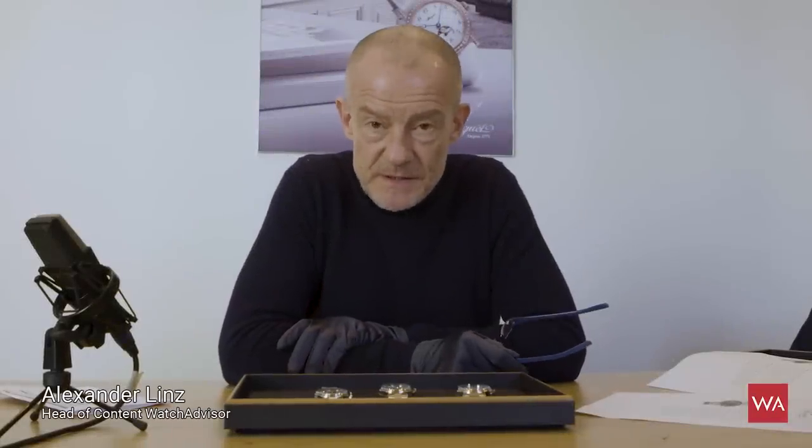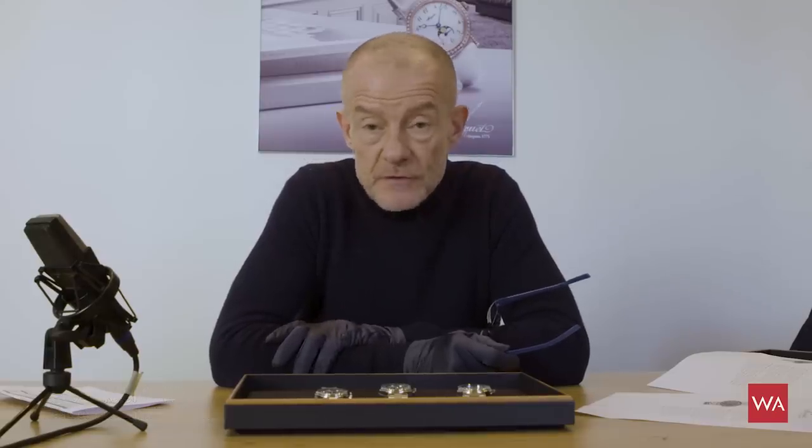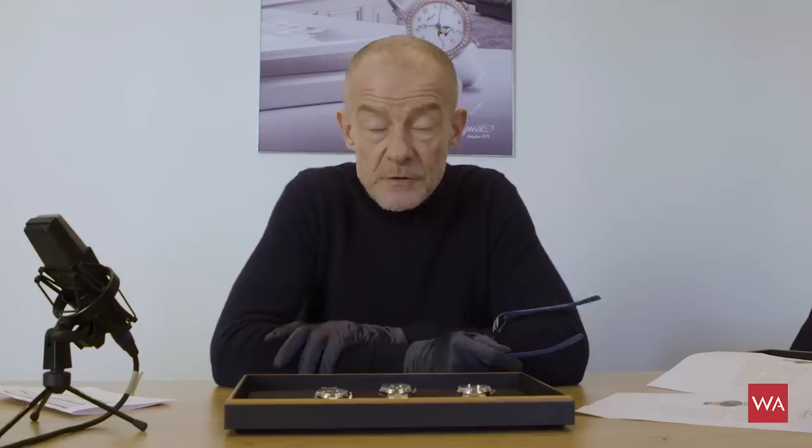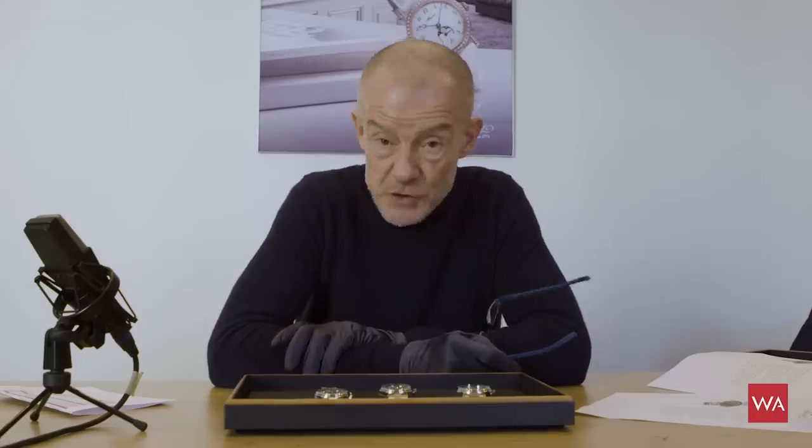Welcome everybody! I'm Alexander Linz, head of content of watchadvisor.com. Today I'm welcoming you from the Vallée de Joux in the Swiss Jura mountains. We are at the headquarters of Breguet on the occasion that we specialist journalists are now able to discover the novelties of Swatch Group.